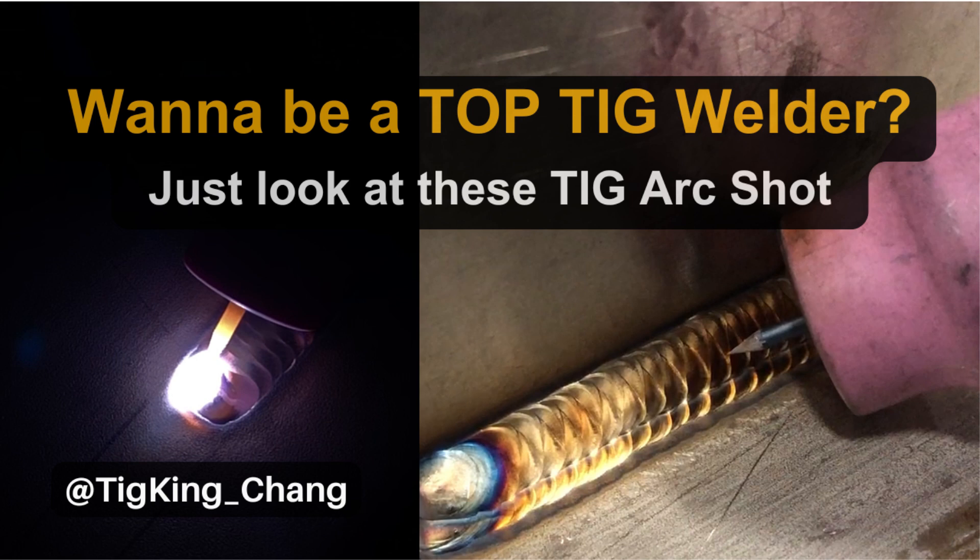Welcome to TIGKING's YouTube channel. Today is a simple but probably one of the most important episodes. There are many tricks and tips to learn TIG welding. Don't think welding is too complicated. The key to welding is to create a welding puddle and control it. If you can do this, you are already a skilled welder.